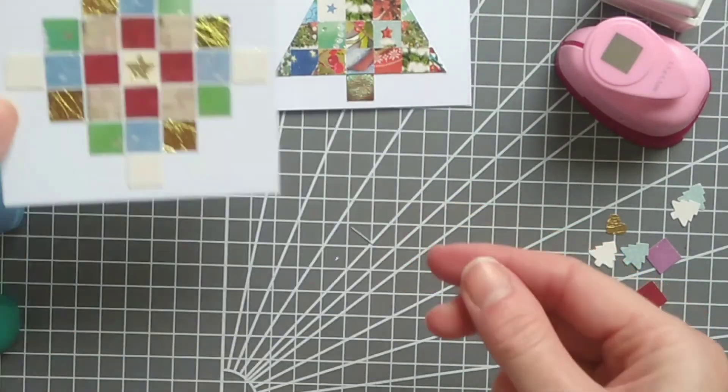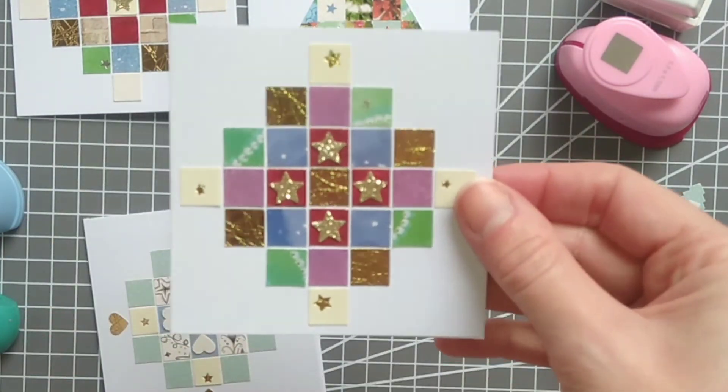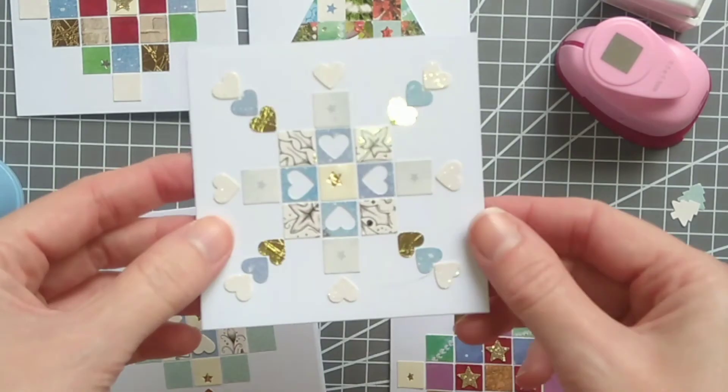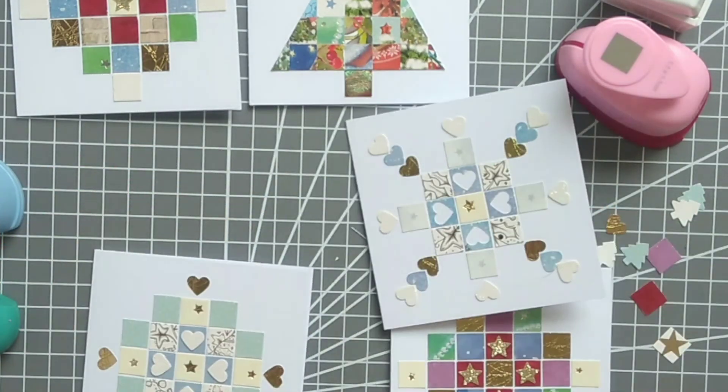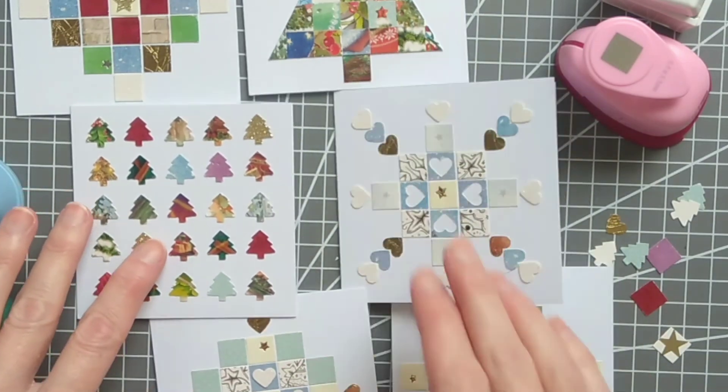Here's a closer look at all the ones I've made — lots of different designs, different colors, different shapes, all created using old Christmas cards and some mini punches.